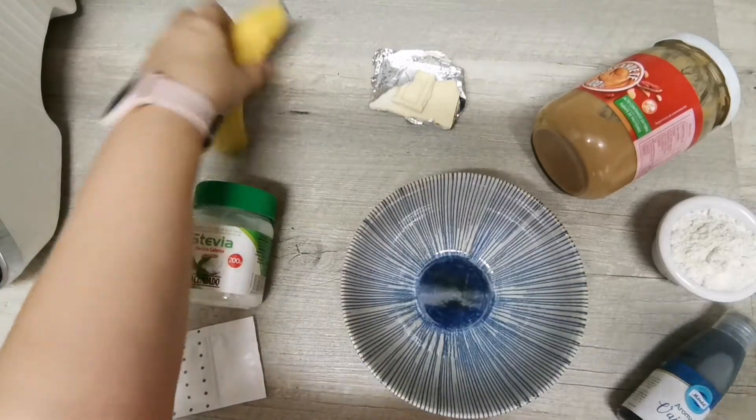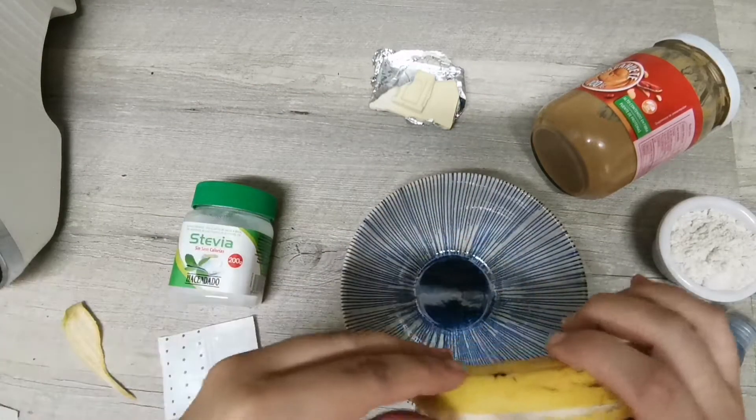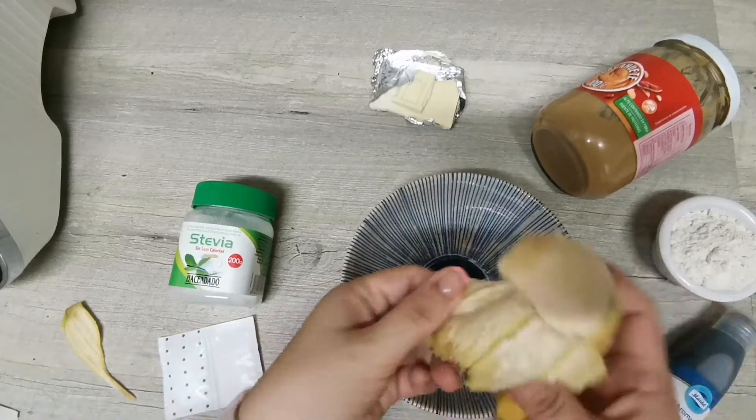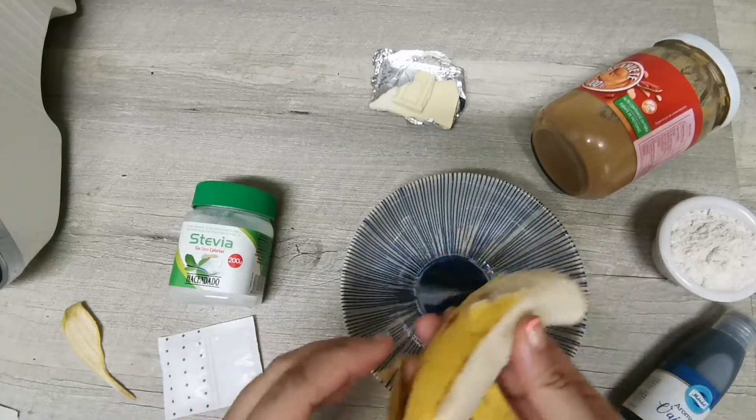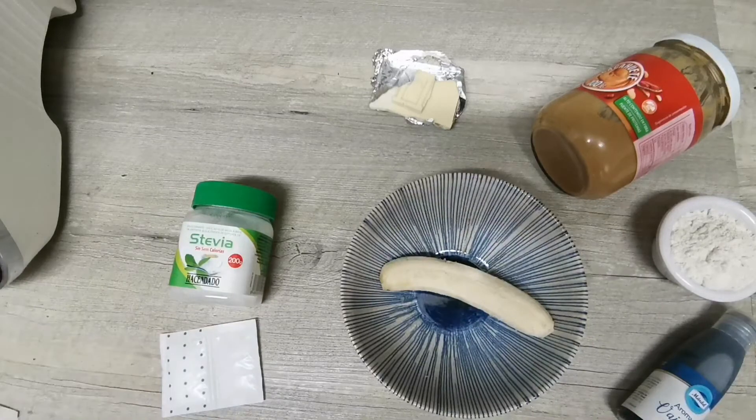Esta galleta es súper sencilla. Lo primero que tenemos que hacer es machacar el plátano, cuanto más maduro mejor porque menos edulcorante vamos a tener que echarle. Lo machacamos bien.